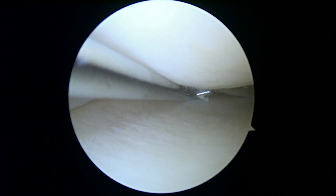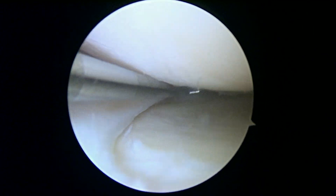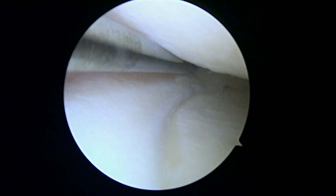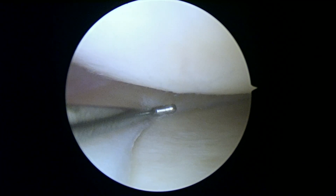We're looking in the medial compartment and from the MRI scan the tear extends — it's right there, I'm falling into it right there. It's just smaller than we thought. We may just do a little bit of a partial meniscectomy, especially given the arthritic change in the rest of the knee.